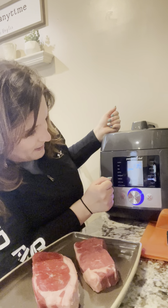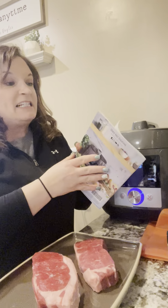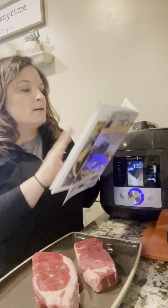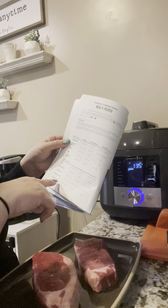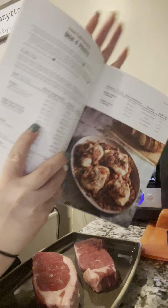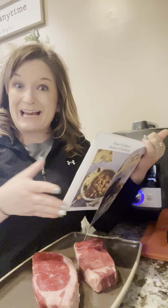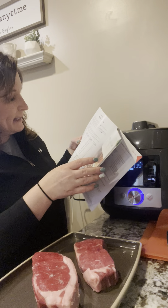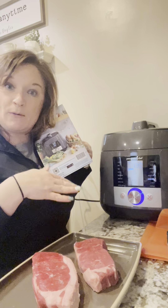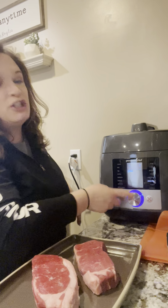Watch how simple this is — I just turn it to the sous vide setting and click my button. Let's talk temperature: right now my setting says 135°F. Today I'm making New York strip steaks. Looking at the color-coded guide under sous vide, it shows the temperature for New York strip based on doneness — medium rare is 130°F, medium is 135°F, and well done is 155°F. I'm going to go with 135°F for medium since I'll sear it at the end. It says two hours.